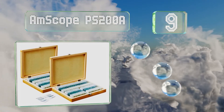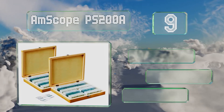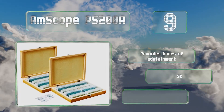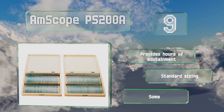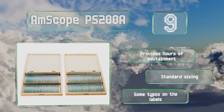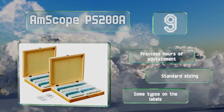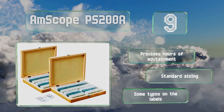At number nine, including animal, plant, and insect tissues, the AmScope PS200A features a wide variety of cross sections, hole mounts, longitudinal sections, and smears. This set of 200 is arranged in two boxes with sturdy latches to help you keep them organized neatly. It can provide hours of edutainment and comes in standard sizing, but there are some typos on the labels.